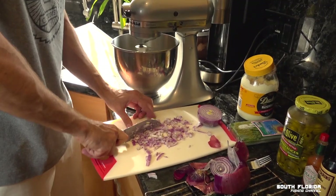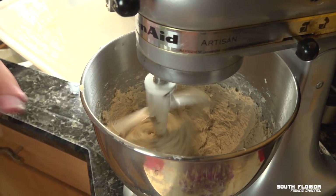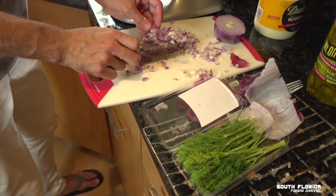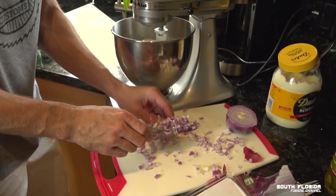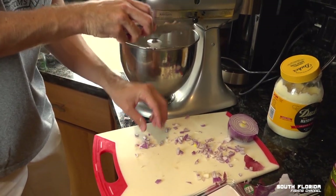Oh man, I'm starting to cry — this happens every time. Time to add these onions that we just chopped up. Throw that in there. That is probably plenty.